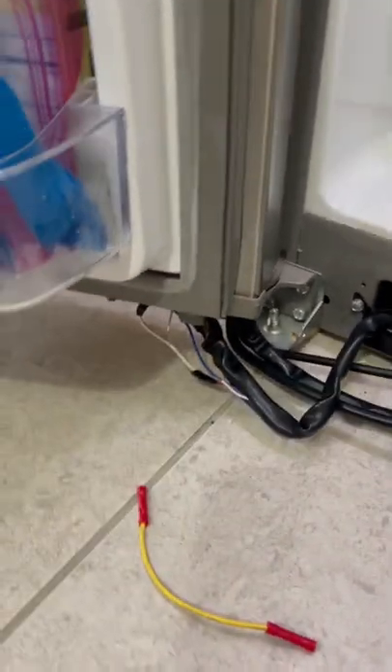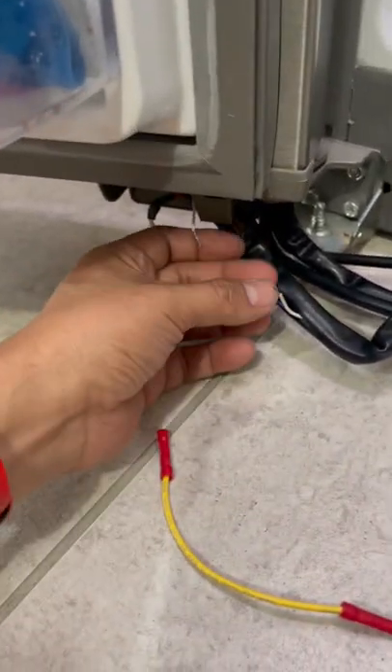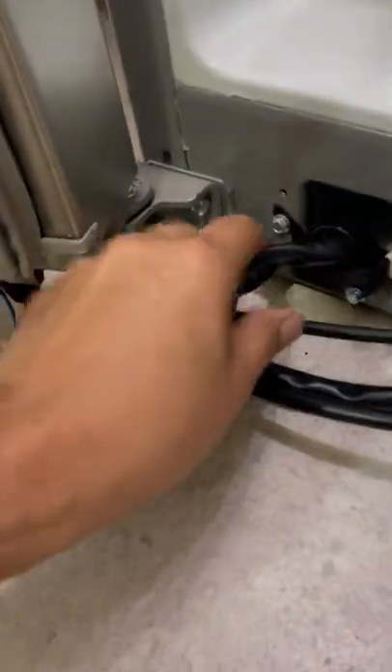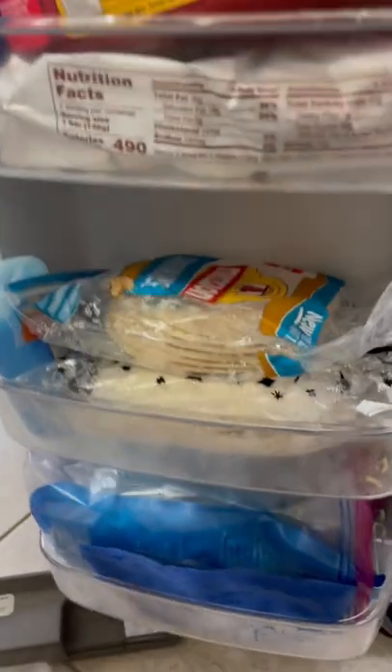The other solution, if you really don't want to mess with these cables, would be replacing the door. Unfortunately, those cables underneath — this one coming in over here — run internally from the whole door. The only problem with that is just...